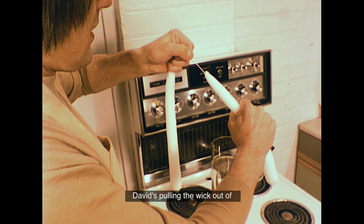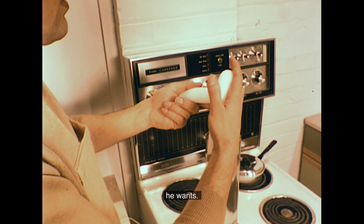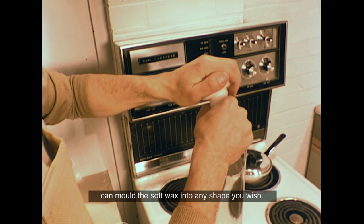You can see just how soft and flexible the candles are while still warm — just right for hand modelling. David's pulling the wick out of the middle of this one; he'll put it back later when he's got the finished shape he wants. By twisting and squeezing, you can mould the soft wax into any shape you wish.